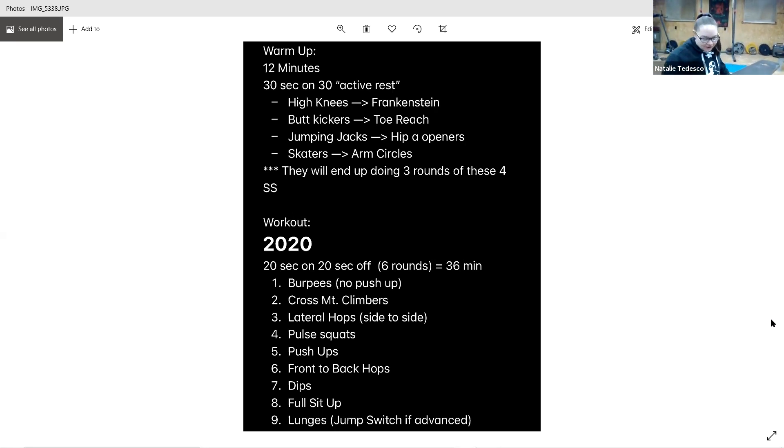Okay, here we go. So Natalie wrote this one because she was supposed to be here coaching but she couldn't, so it's a fun one.